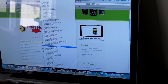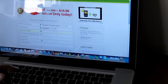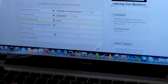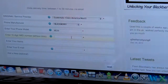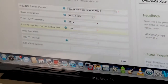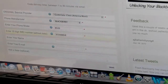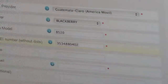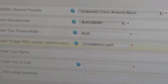It's Guatemala, and the device is a BlackBerry. The model number is 8520. Then you're gonna have to put in that IMEI number — it's 353488040210478.